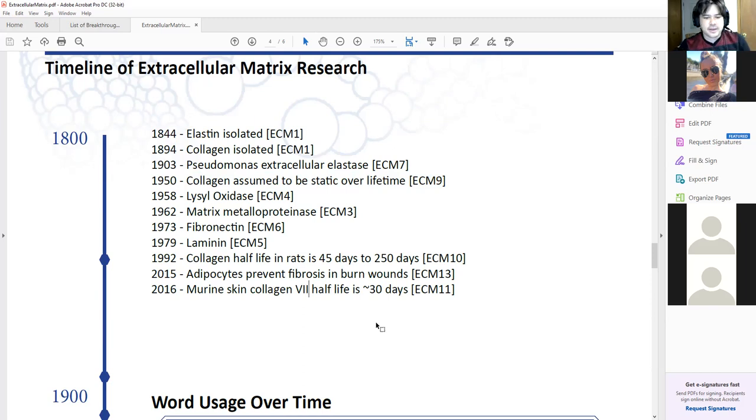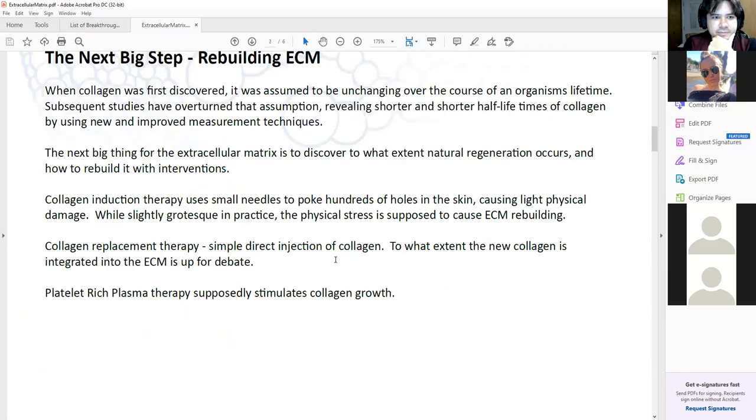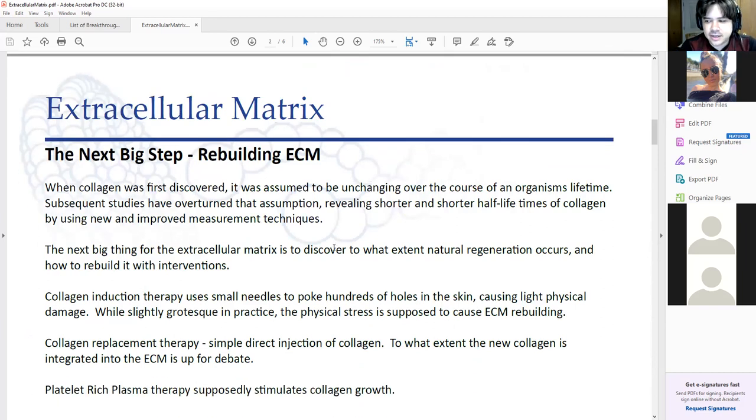It makes a lot of sense anecdotally because one of the things that is a big problem is pneumonia. The reason why pneumonia is pathogenic is because it releases a bacterial elastase that will degrade your lung collagen — basically ripping apart your extracellular matrix in your lungs, which makes it hard to breathe. But it's possible to completely recover from pneumonia when you're young. The only way that would be possible is if it's possible to rebuild your ECM.